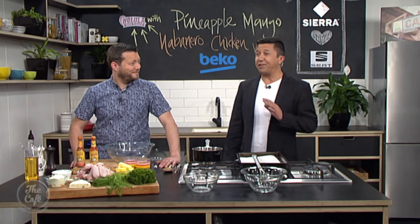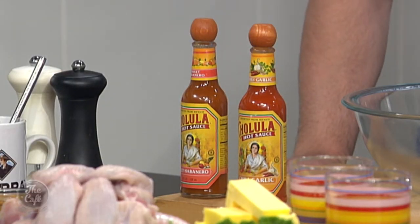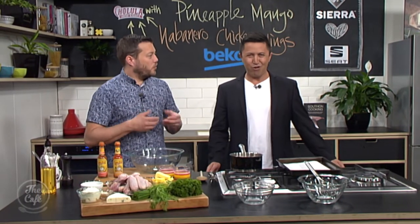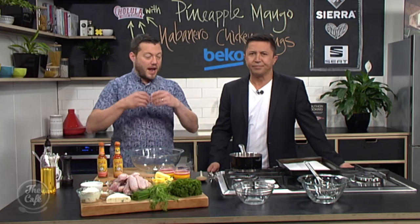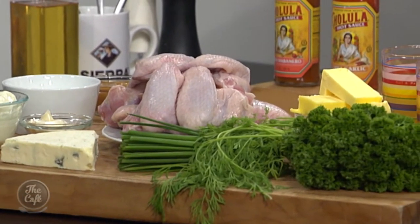Great to have you with us in the Beko kitchen. Mark, you've created a very special recipe using the hot new Cholula sauce. You're using the habanero, which is one of the hottest chilies, so this is gonna be quite spicy. Yeah, it's gonna have a nice kick but with sweetness in there as well. We've got some pineapple juice and mango juice in the sauce, so that's gonna balance out — a little bit of that sweetness just tames the chili slightly.